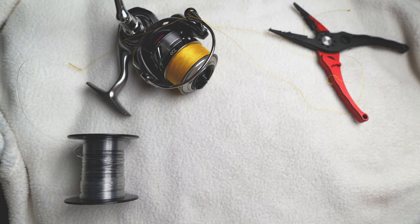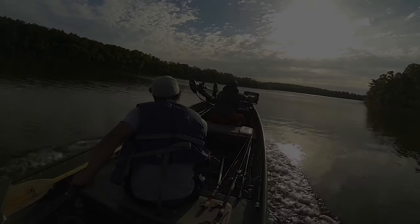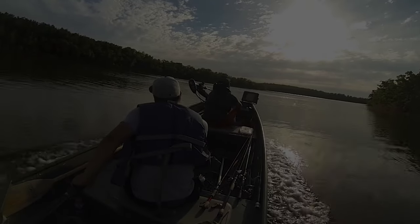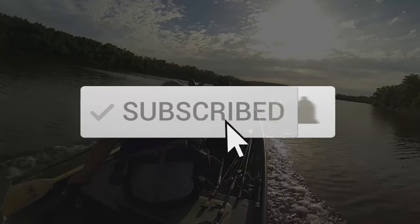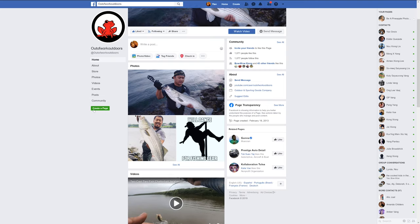Alright guys, hope you enjoyed this video and learned something. I'll see you guys on the next one. Thanks for watching — hit the subscribe button, the like button, and the bell, and be sure to follow us on Instagram and Facebook. We'll see you next time.